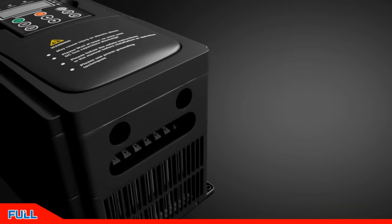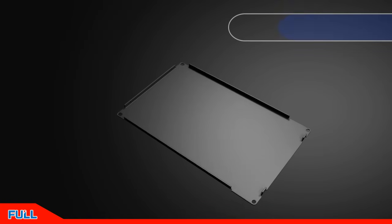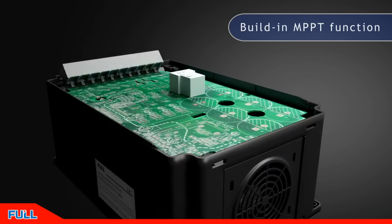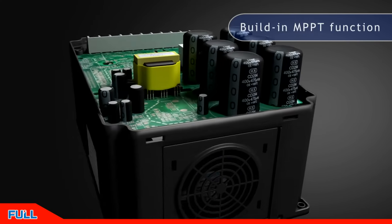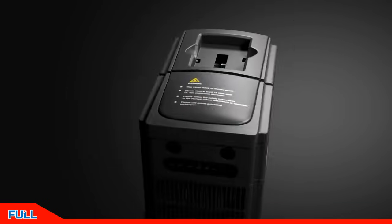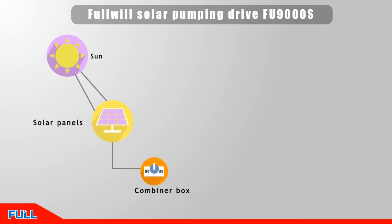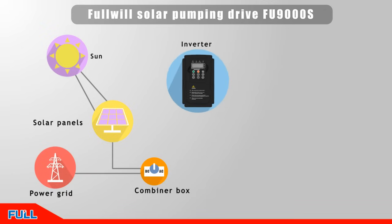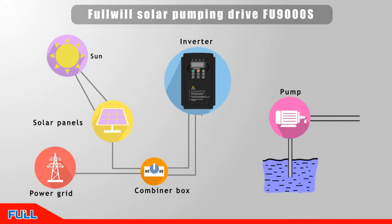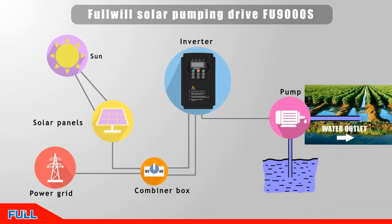The FU9000S Off-Grid Solar Pumping Drive was developed by the Full Wheel Company in 2014, adopting Infineon IGBT modules and TI Company's 64MHz 32-bit high-performance processor, with hardware supporting DC and AC input. When there is no solar energy, the drive can be switched to single or three-phase AC input, such as a generator or batteries. It uses maximum power point tracking and sophisticated motor drive technology to maximize solar module output power and ensure maximum pump water yield. Welcomed by the majority of users.